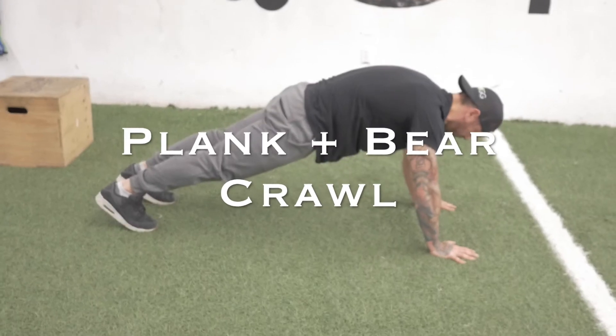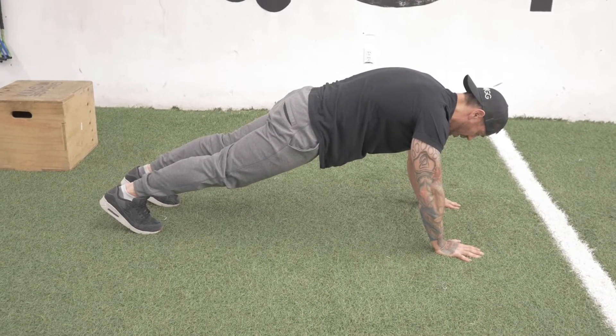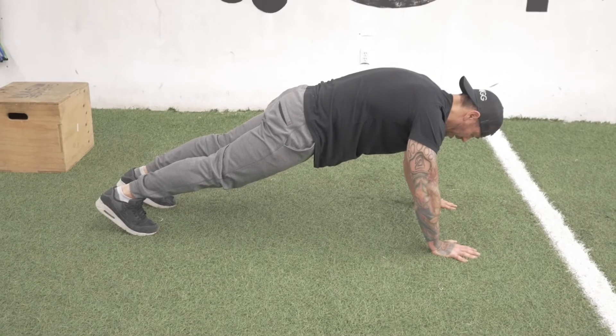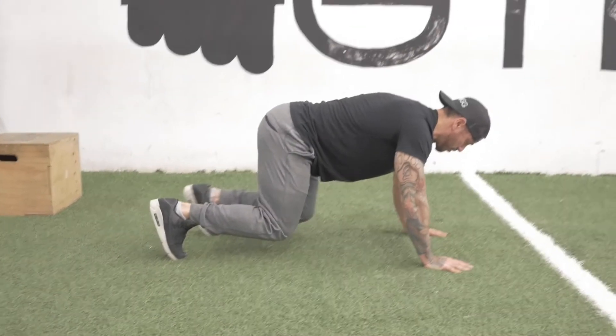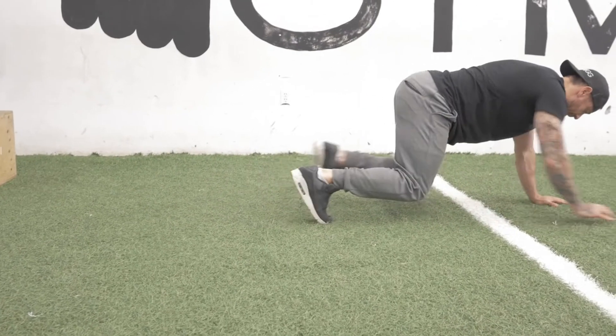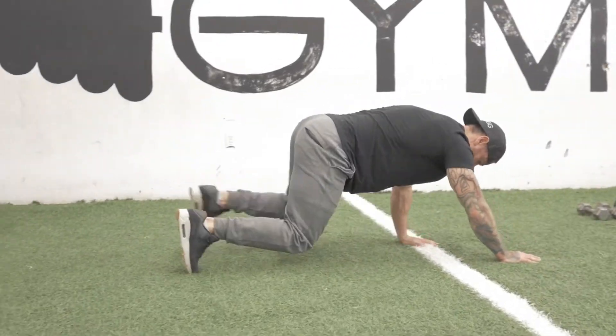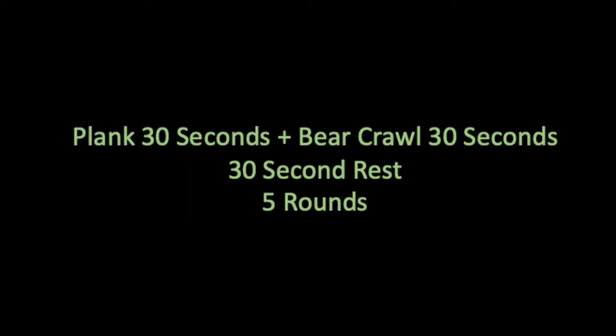Next we're going to work into some core activation work. We're going to do a thirty second plank followed immediately by a thirty second bear crawl. For the bear crawl, keep your back flat like you're holding a cup on top of it and move around for thirty seconds. Knees nice and close to the floor. Then we're going to rest for thirty seconds and repeat that five times.